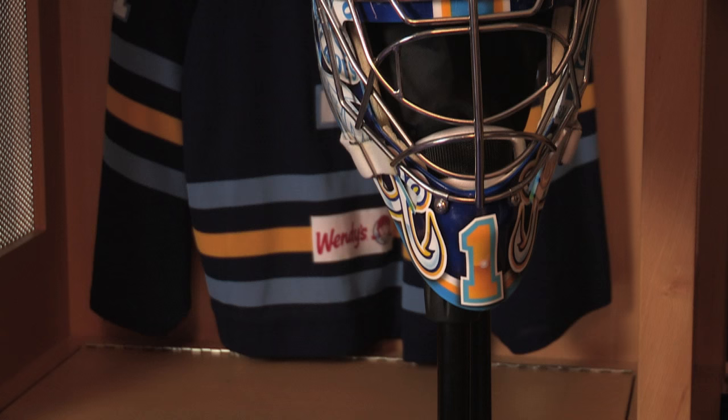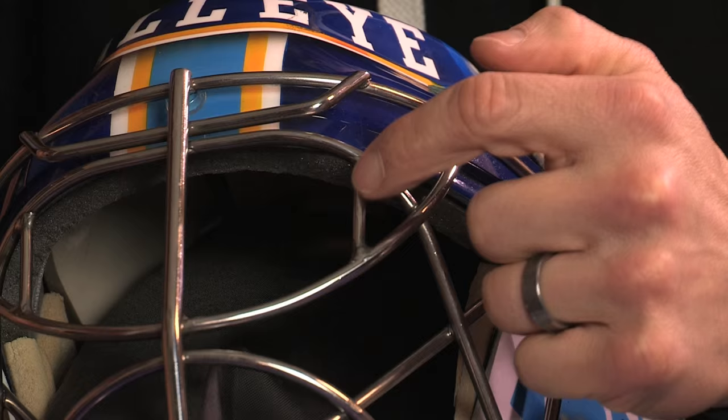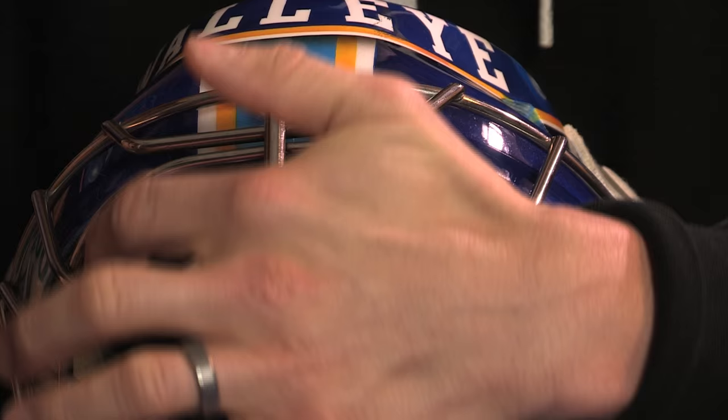It's a very protective helmet, custom-built to my head, and something that I do that no other goalie does, that I know of. I add these little bars right here to make sure I don't get pucks that squeak through there and hit me in the eye. I tend to get hit in the head more just due to my size.